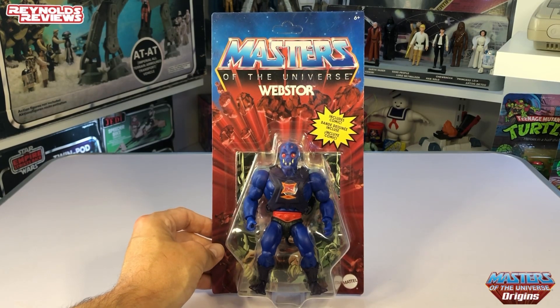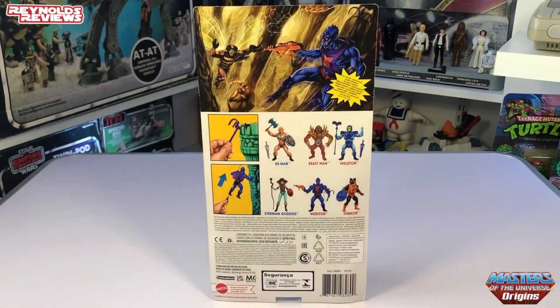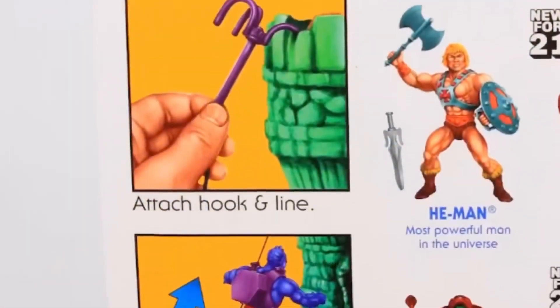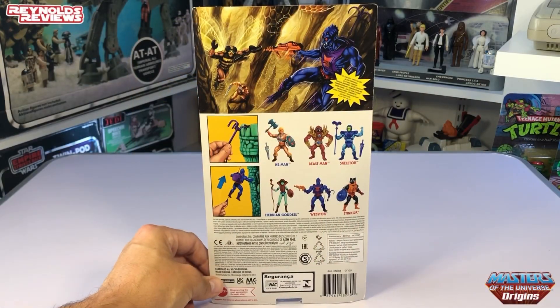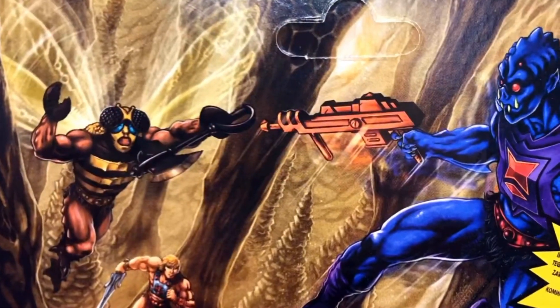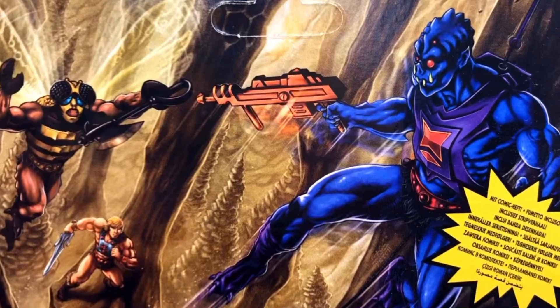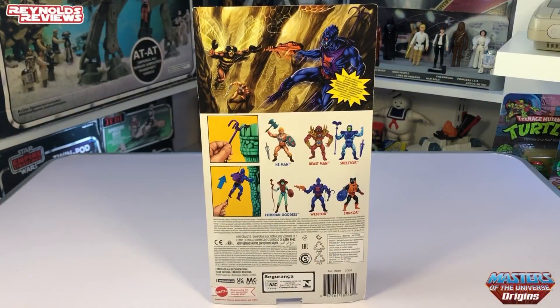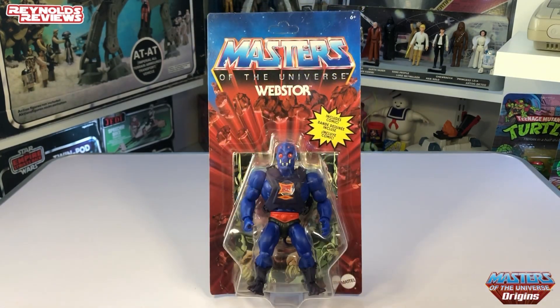As much as I love Webstar, he didn't quite make it into my top five. Looking at the back of the card, there are a few images showing they've kept the grappling hook and zipline feature. And look at that artwork — Webstar battling it out with Buzz-Off and He-Man in the background. Just a stunning image. So Webstar is my honourable mention.